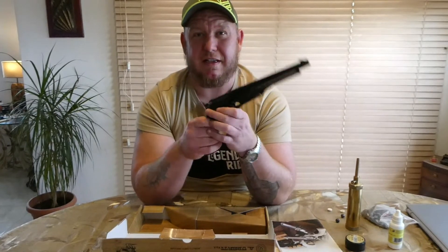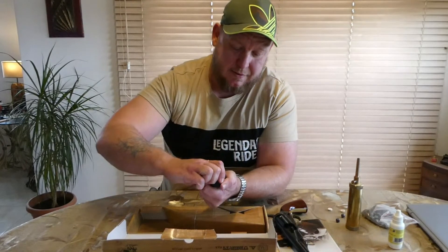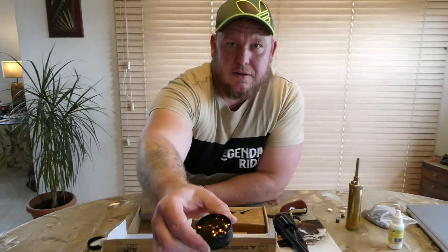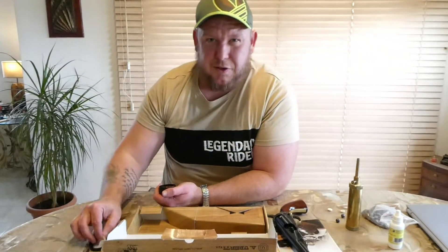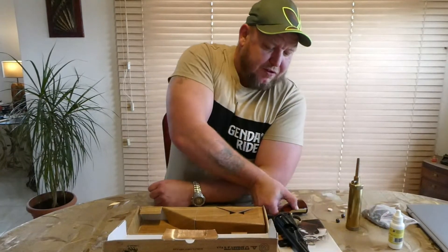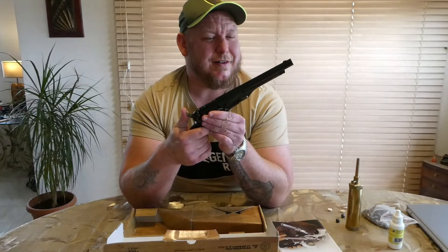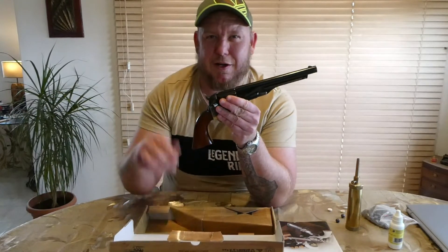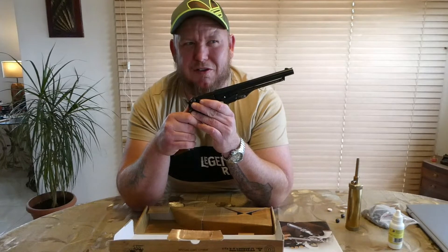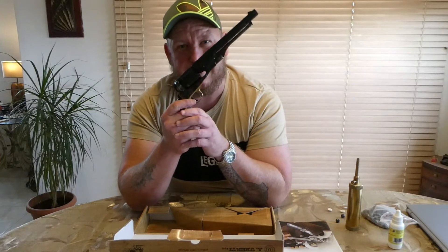Once you've loaded all the cylinders and put all six caps on — these little percussion caps, the new ones are not corrosive unlike the old ones — it's ready to go. They are a lot of fun, smoky, but they have got some power. There's actually a video on YouTube where a guy tests the Colt 1860 Army versus a Beretta M9, which is a 9mm, and in the ballistics gel this doesn't come far short of it.